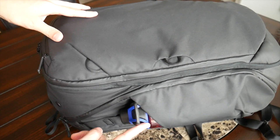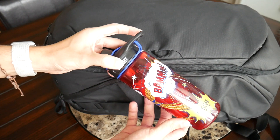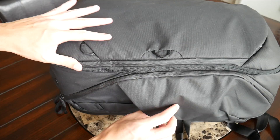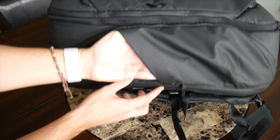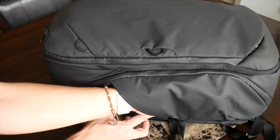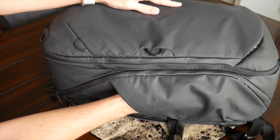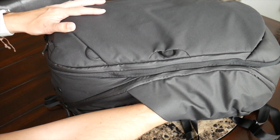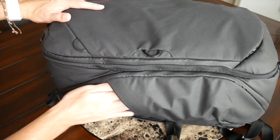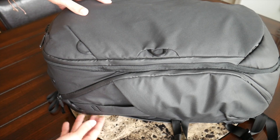On the outside, the bag includes two external water bottle compartments with a nice amount of space. They have good elasticity — there's a little elastic that extends out, so if you have a thicker water bottle or want to stick a tripod in there, there should be plenty of space. I also like how deep the compartments go, so taller items can sit comfortably without falling out.